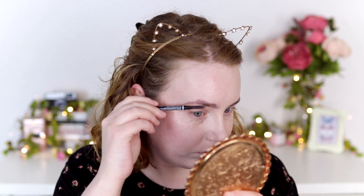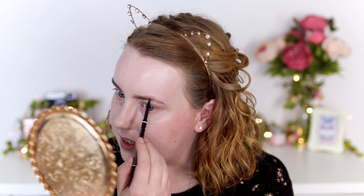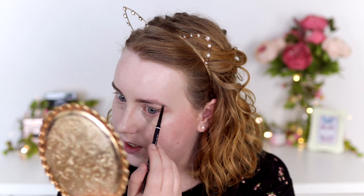I've recently dyed my eyebrows, which I highly recommend if you want to save time on your daily makeup or if, like me, your eyebrows are naturally invisible. I actually have a video and a blog post all about how I dye my eyebrows — I'll leave the links in the description box. Because I've done that fairly recently I don't need to do too much to my eyebrows, so I might be able to get away with just using an eyebrow pencil. I'm using my usual one from NYX — the Micro Brow Pencil in Taupe. Sometimes I use a tinted brow gel after this, like the one from Essence, but today I think I'll get away without.